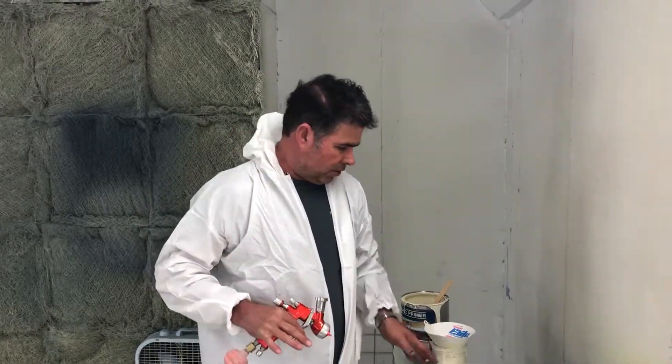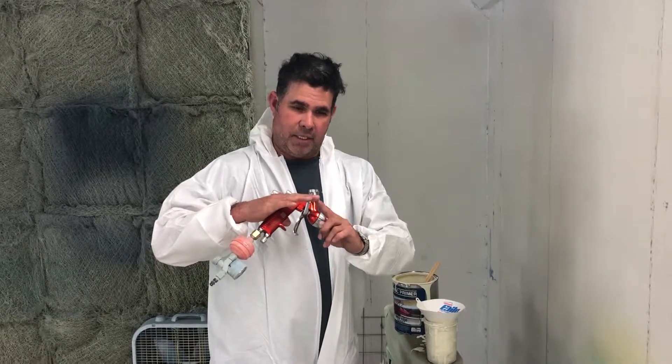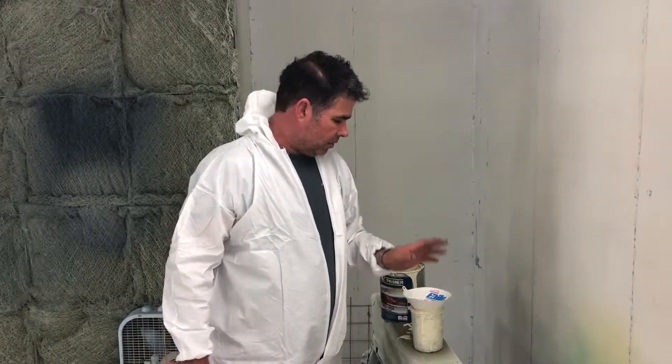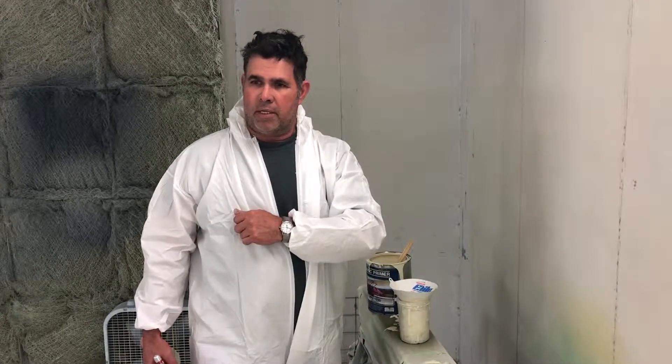If you go too soon, the solvents are trying to evaporate out — the thinner you put your paint down with. If you slick over another coat, not just our product but other companies' products too, it's just the nature of paint. This single stage urethane will want to close the top, and then it's going to come out and create a little bubble. I'm going to stop the film and get the gun loaded up. The next shot will be putting on the primer, and after that it will go into sanding.